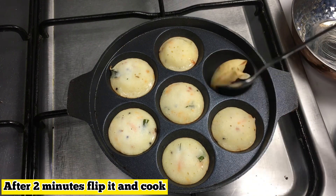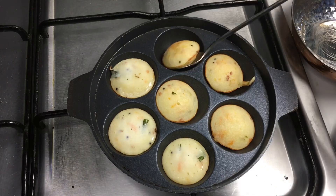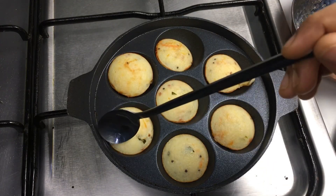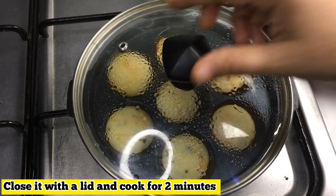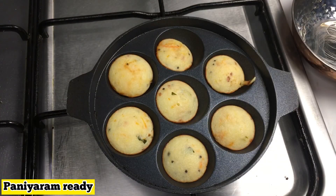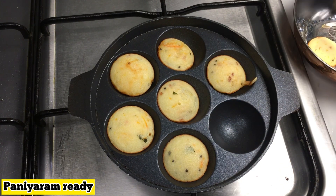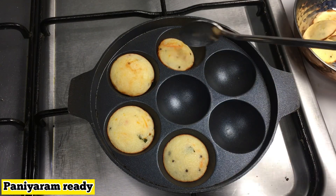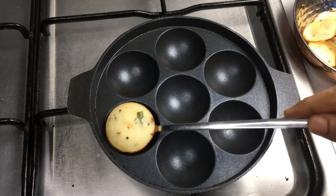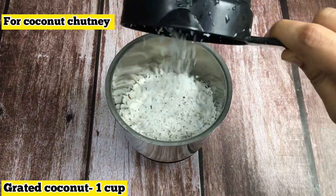I will cook the prepared batter in the pan, and then add it in the pan. We will be ready to make the tray very soft.